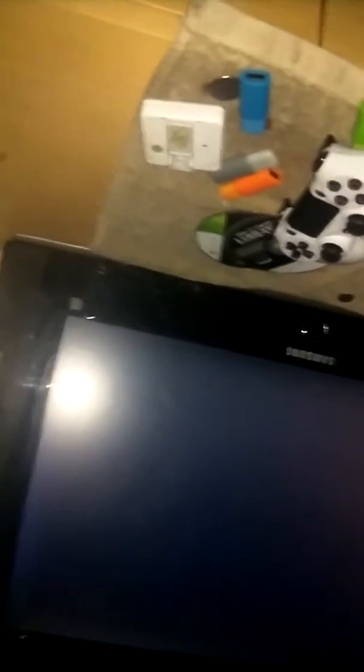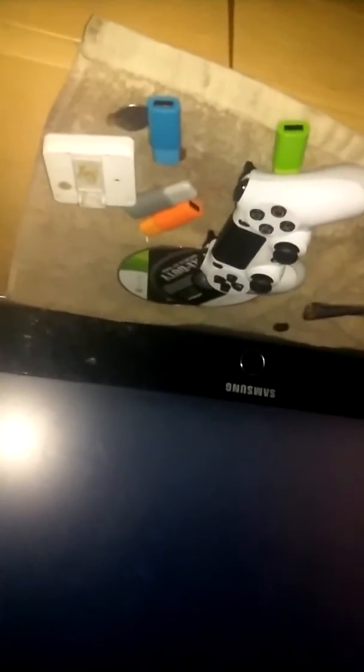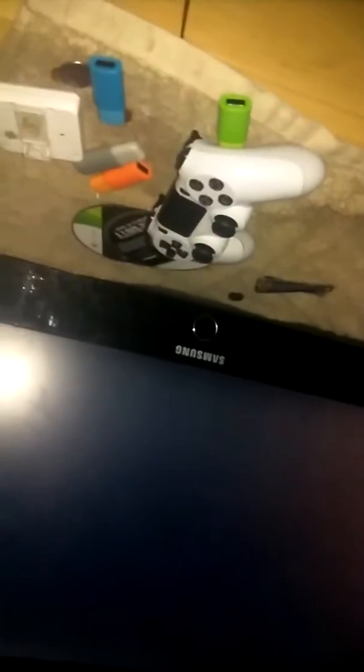There's something wrong. I unplugged it, then plugged it back in and it said it was restarting. The loading finished and now my screen is just black.